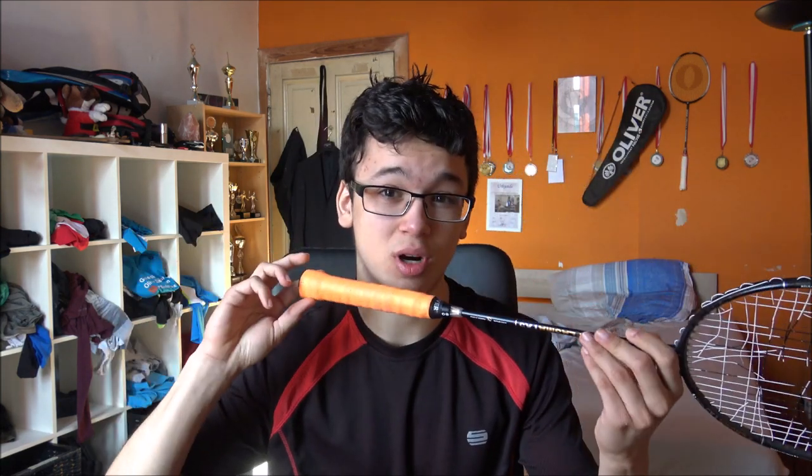First off, I'm going to recommend you use a broken racket or an old racket you are not using anymore. For me it's a very old Oliver racket, because if you fail doing the racket spin your racket falls on the floor and it gets damaged. So if you're not really a professional at doing the racket spin, I wouldn't recommend using your good racket.